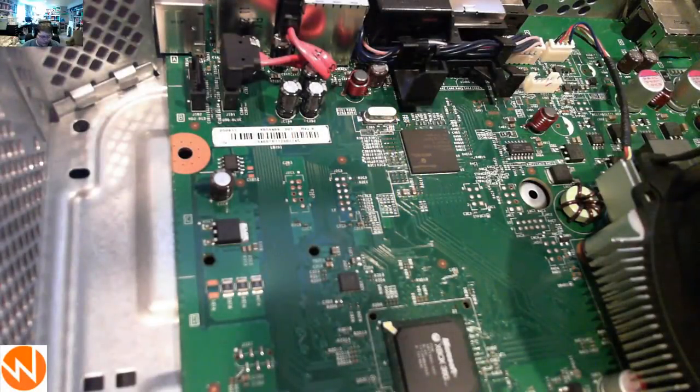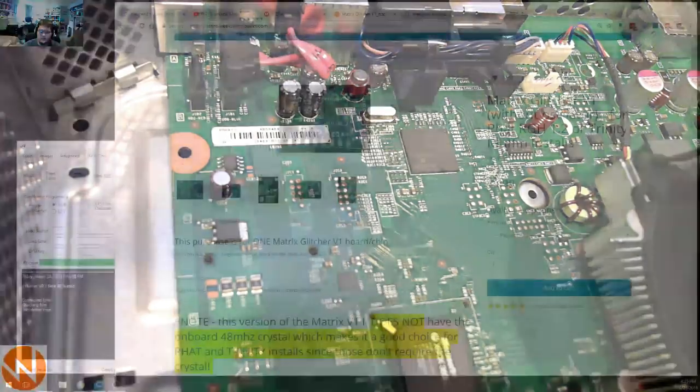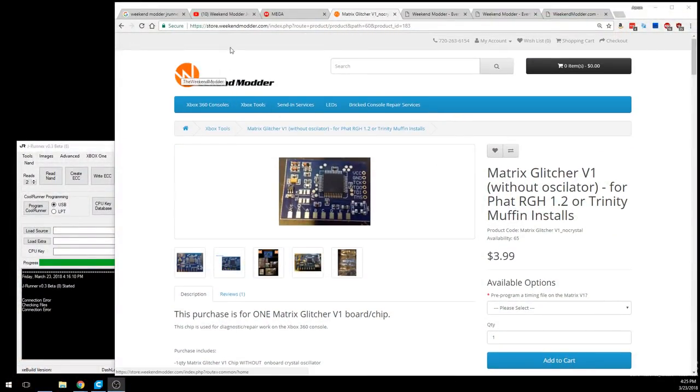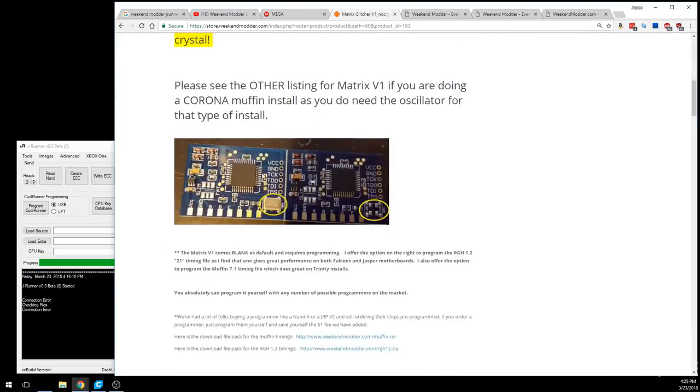The first thing we're going to do is prepare the console to have its NAND read by soldering to the NAND points. But before we get into the physical hardware side, let me walk you through the software setup. At store.weekendmoder.com you can find the Matrix Glitcher V1 without oscillator. Scrolling down, it helps you identify whether you have one, and there's a video tutorial plus a full CR4 Muffin Trinity install guide image.